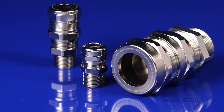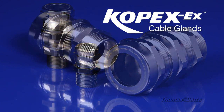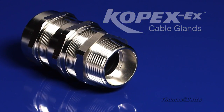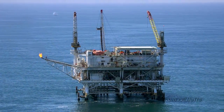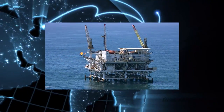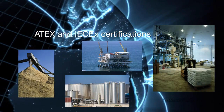A welcome addition to the Thomas and Betts fittings portfolio, COPEX EX Cable Glands continue T&B's commitment to providing terminations for all applications. COPEX EX Cable Glands are manufactured to meet the standards of hazardous locations all around the globe, with ATEX and IECEx certifications.